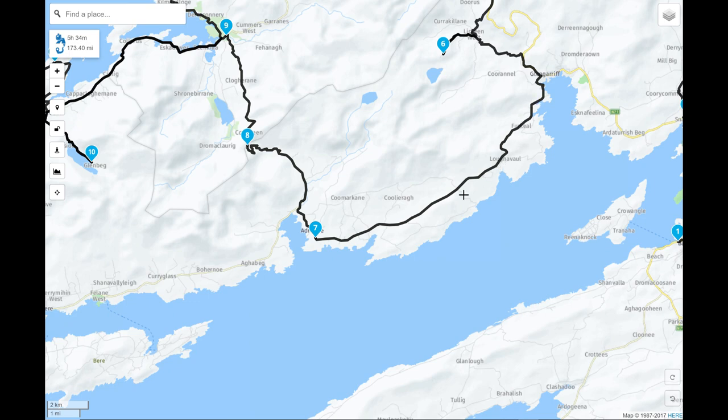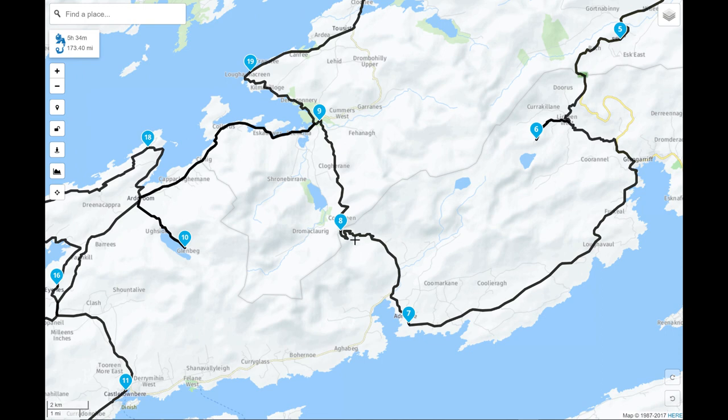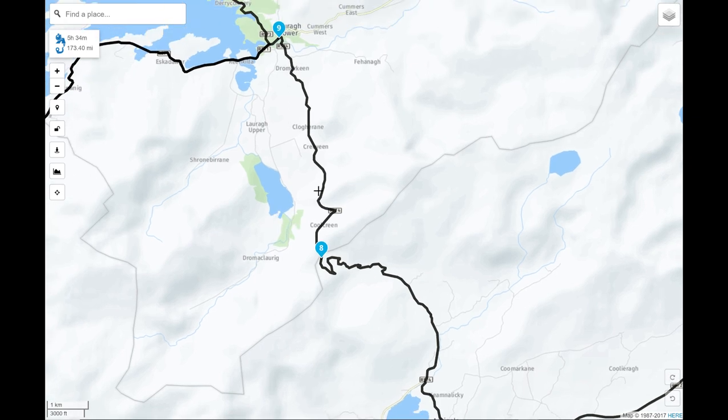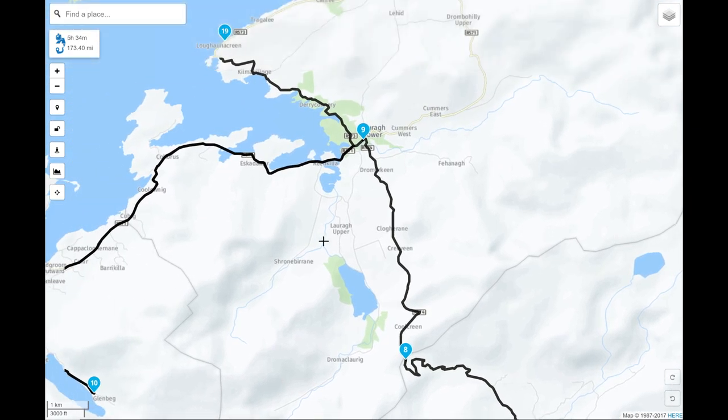Continuing along the coast we head into one of the really iconic roads in the Southern Peninsulas — the Healy Pass. If you've been following the channel you'll have seen aerial footage of the Healy Pass. It's a absolutely stunning road, possibly one of the most beautiful roads in all of Ireland, and it's great fun to drive. Leaving the Healy Pass we'll drop down along the west coast of the peninsula.